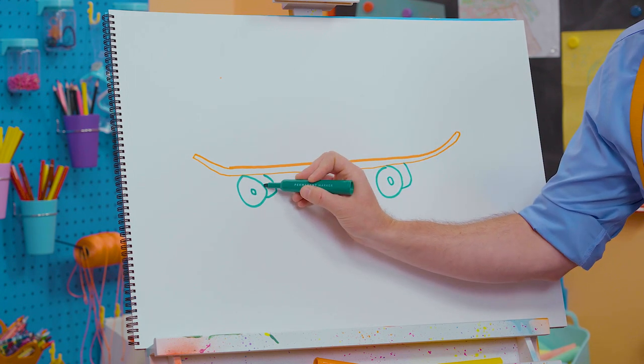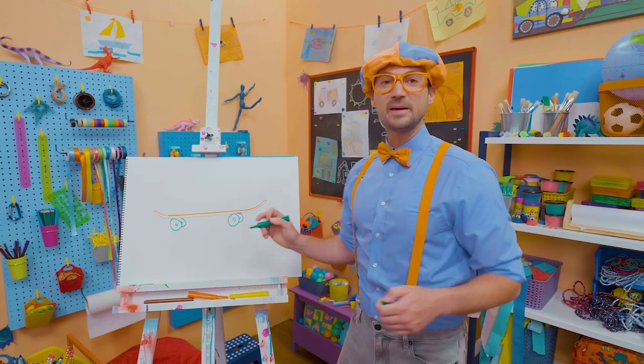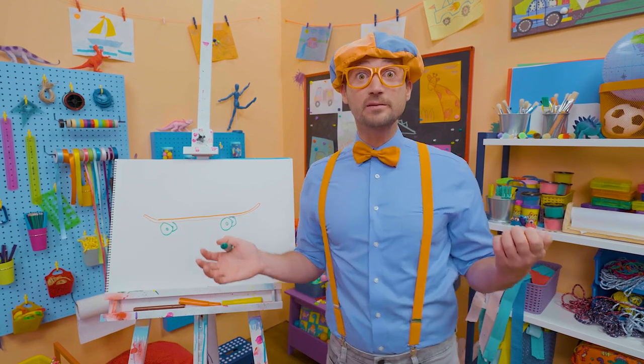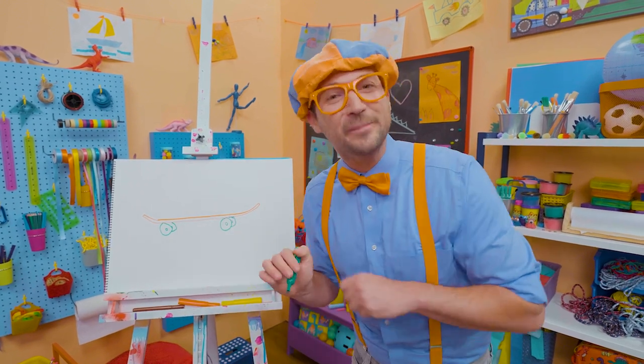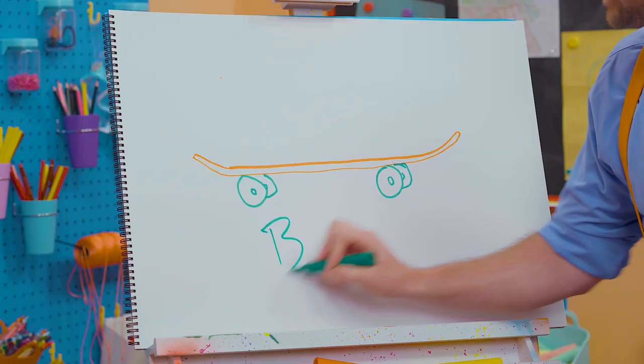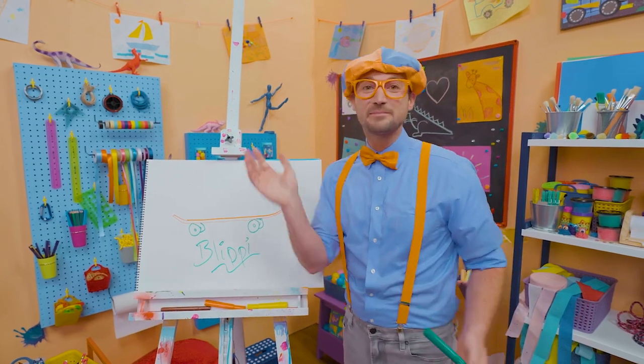Wow, skateboarding is so much fun. It's so fun to be active. If you enjoy drawing with me and want to draw some more, all you have to do is search for my name. Will you spell my name with me? Ready? B-L-I-P-P-I, Blippi. All right, see you again, bye-bye!